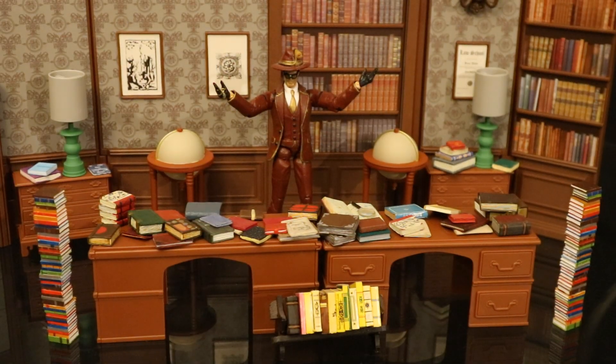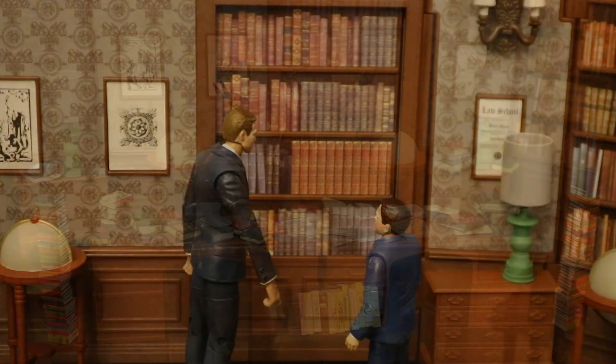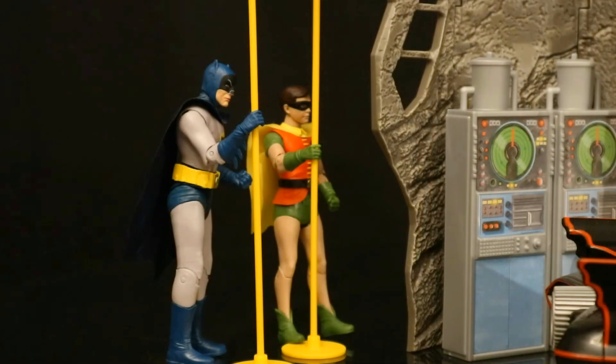Another 1966 Batman TV show villain that would be amazing in this diorama is Bookworm — of course he's got books scattered all over the place, and a library is very appropriate for Bookworm. Here's Bruce Wayne and Dick Grayson — Alfred finally distracted Aunt Harriet, and they're getting ready to go down to the Batcave and suit up. Bruce Wayne and Dick Grayson — to the Batcave! And as always, in that corny fashion on the show, they would always come down to the bottom of the Batpoles all suited up, which made absolutely no sense but was kind of cool.